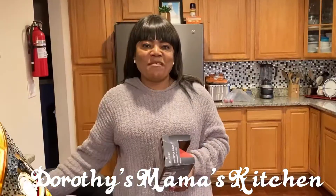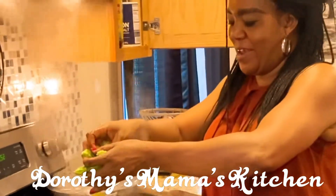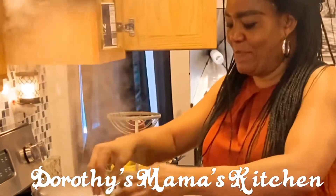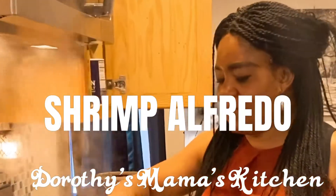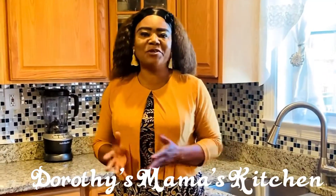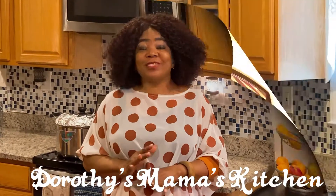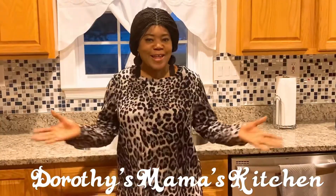Hey everybody, how are you doing today? This is Dorothy and this is Mama's Kitchen. Today I'm going to bring you this delicious pasta — this is called shrimp alfredo. You will love it, I promise. If you're ready to see how I do this, please come into this kitchen and let's make it happen!